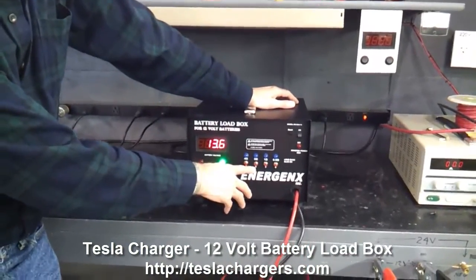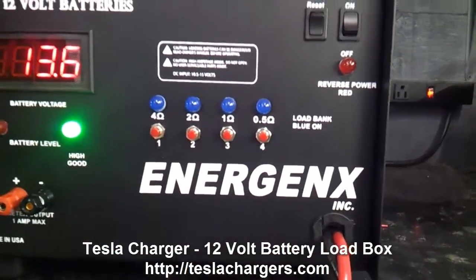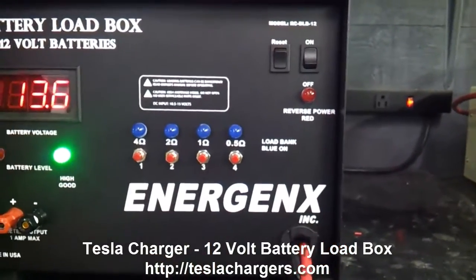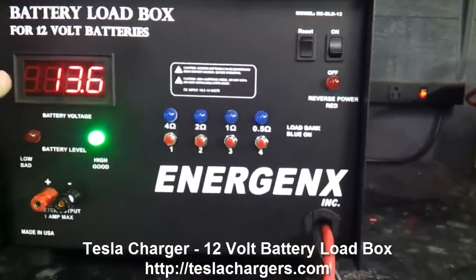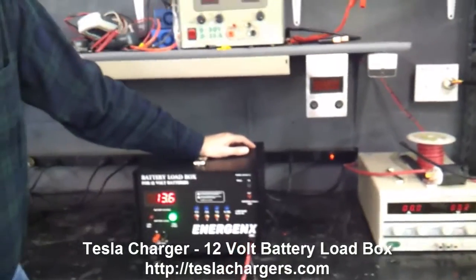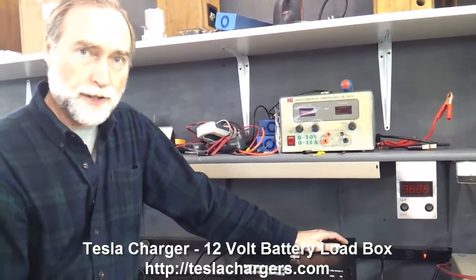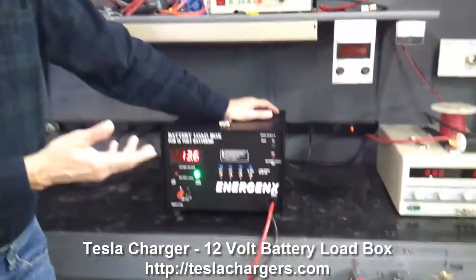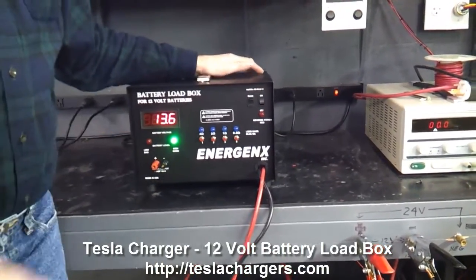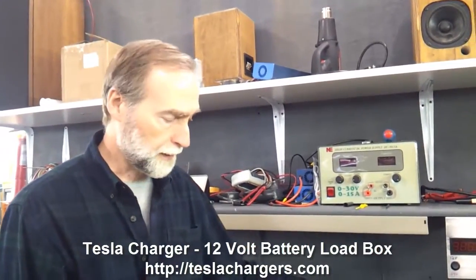A 2-ohm load draws about 6 amps, a 1-ohm load draws about 12 amps, and a half-ohm load on a 12-volt battery draws about 24 amps. I can choose any of these settings or any combination of settings — there are 15 different discharging levels all the way up to about 48 or 49 amps, so it can easily discharge large batteries in a fairly short period of time.